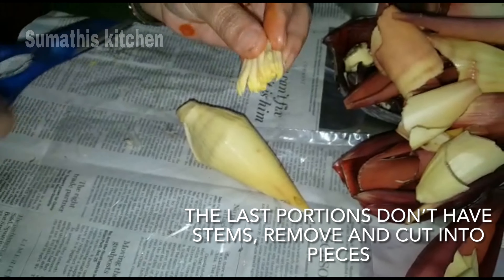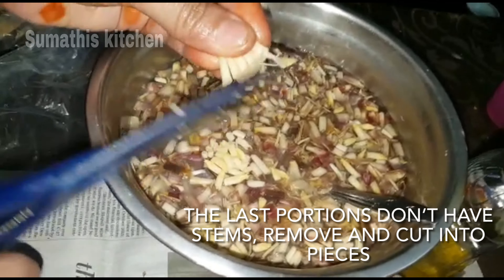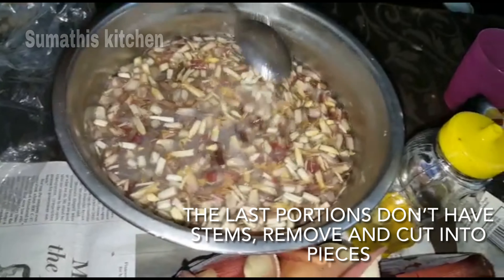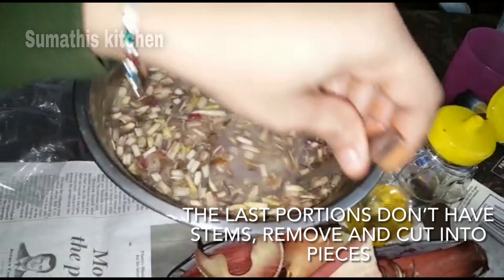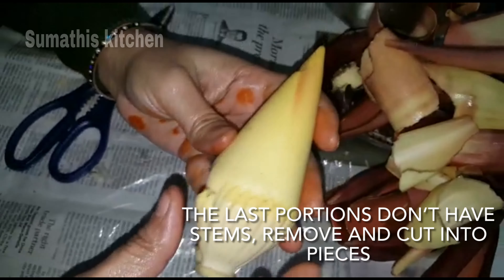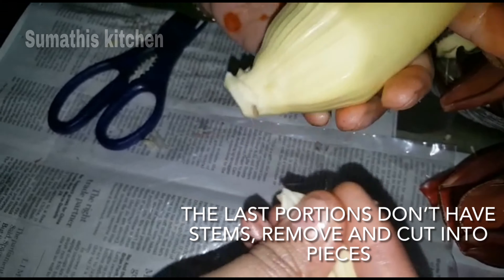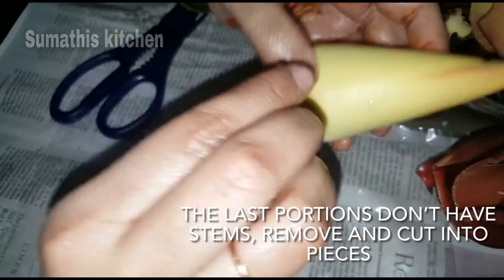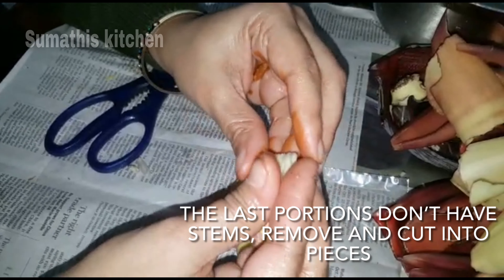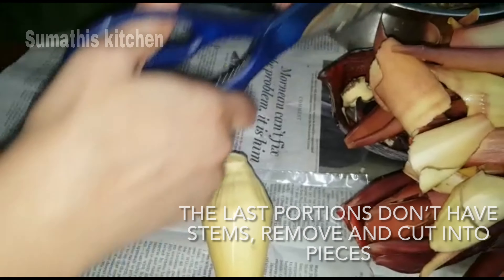You can cut it out and cut it in the pan. Now the tip is to put a spoon in the pan. I'll cut everything in this way.